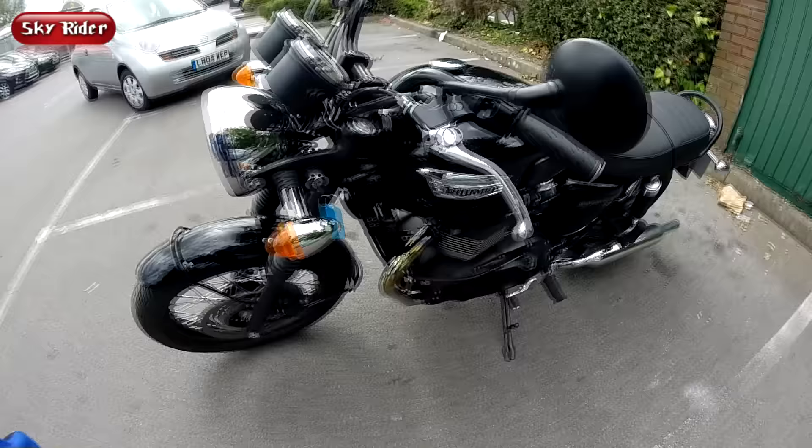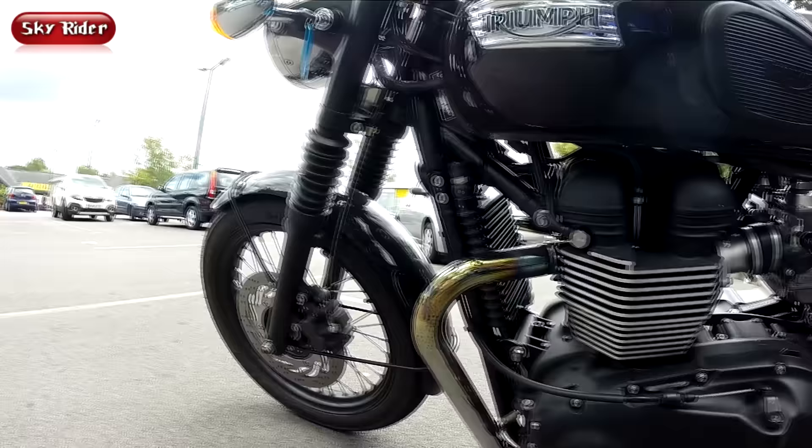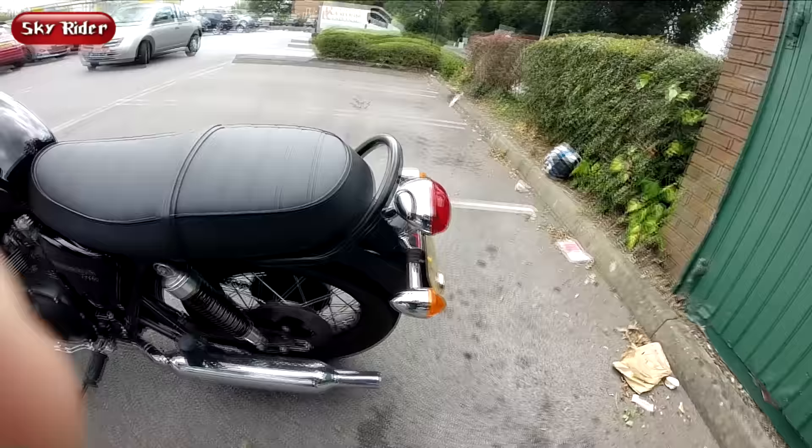This all-black version gives you less of the chrome details on the engine case covers, on the bars and the front forks. And the parallel twin air-cooled engine here — we know it is a 865cc, 68 horsepower as well as 68 newton metres of torque.